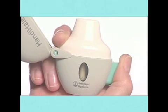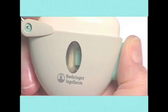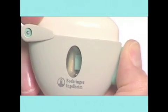Hold the Handihaler with the mouthpiece upwards. Press the piercing button once and release. This puts holes in the capsule. Now the medication is ready to use.